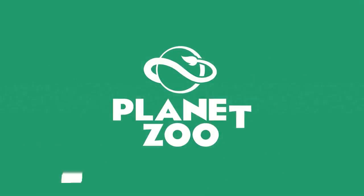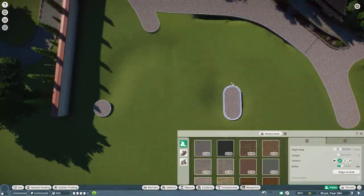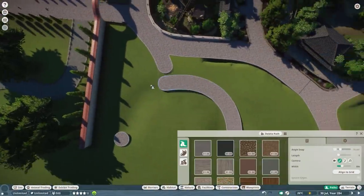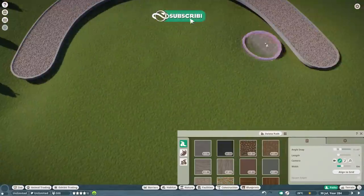Hey guys, thank you so much for tuning in to my channel. My name is The Lady Designer and we are back with another speed build video of our city zoo.